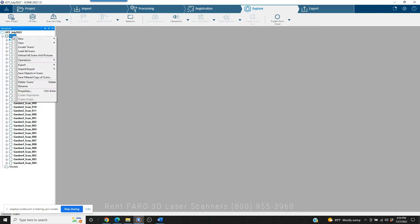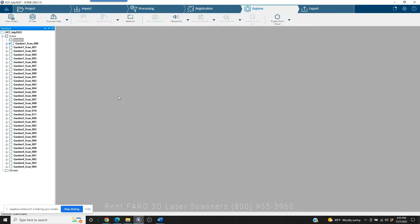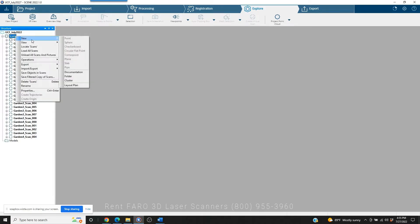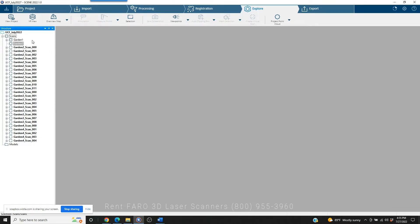Before we begin, we need to go to our main scans folder, right-click, then go to New and Cluster. We're going to call this Garden One. We'll left-click on the first, go to the last of the Garden One scans, hold the Shift key, right-click, and drag with our left mouse button up to Garden One and drop them in. All the Garden One scans are now present inside the Garden One cluster. Note: we cannot have spaces in the cluster names — that's just how it is. We'll go ahead and drag and drop Garden Two as well.